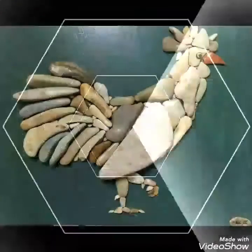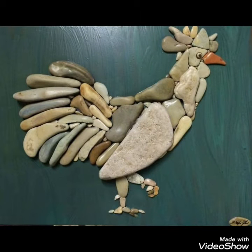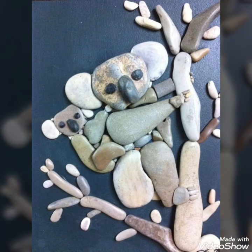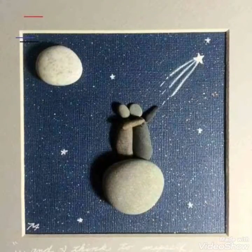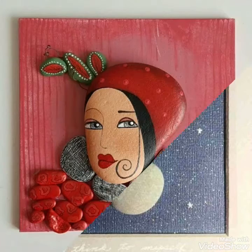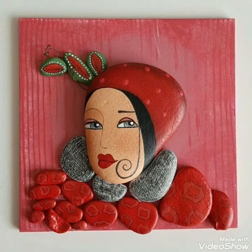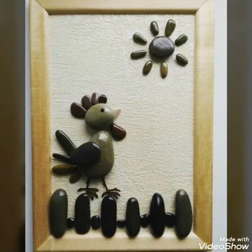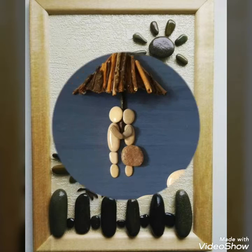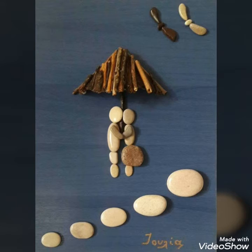You can also give these pebbles to your kids to make their free time more productive. They can create different creative patterns or ideas from the pebbles to make decorative pieces that also become a remembrance of their creativity. You can use these ideas to decorate your kids' room with their own productive ideas.